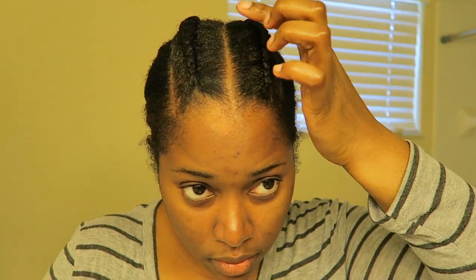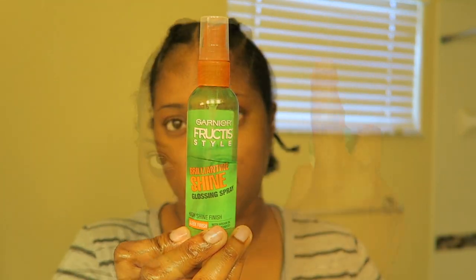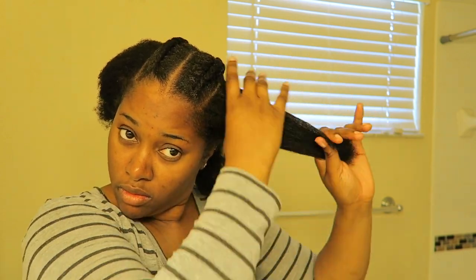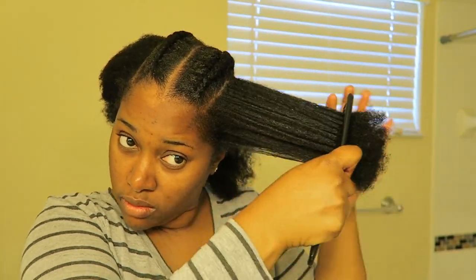I'm using the Ampro ProStyle Protein Styling Gel from back in the day because that's the gel that everybody used to use. So I'm taking that and placing it around the braid. Now I am spraying my hair with the Garnier Fructis Styling Spray just to give it a little bit of shine. And then for the rest of my head I'm going to moisturize with the Lottabody Milk and seal with that Eden Body Works Oil all over the rest of my head.